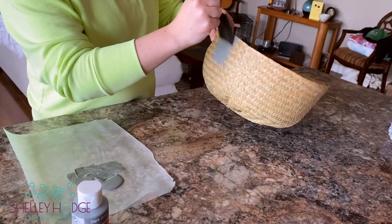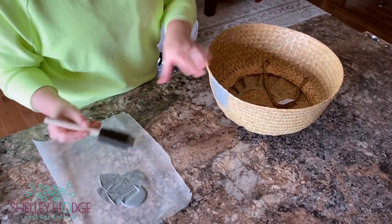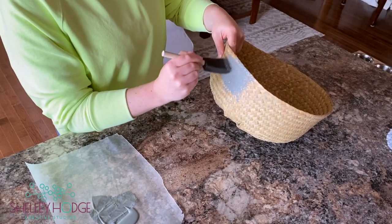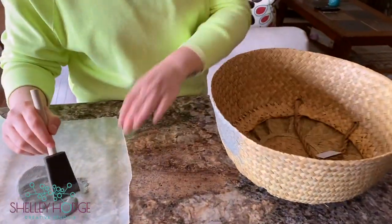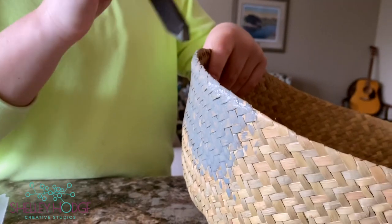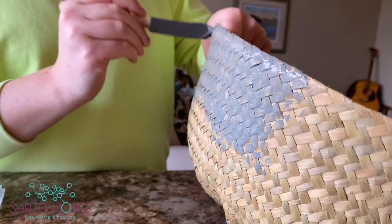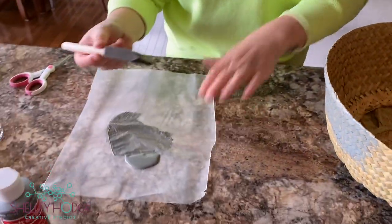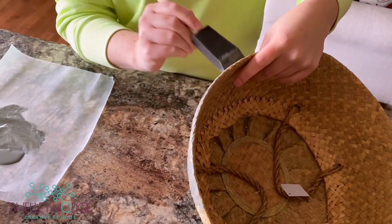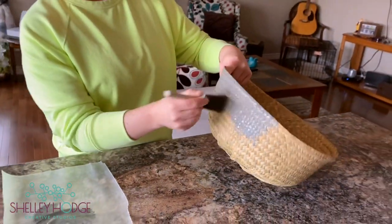It's up to you how much coverage you want. Do you want to see the wicker or seagrass through the paint? You decide. Bring your brush right up to the edge and then tap it for a more definitive line. Don't overload your brush — that's really the key to any painting. Too much paint will be globby and may run. Go slow and steady and add extra layers if needed.